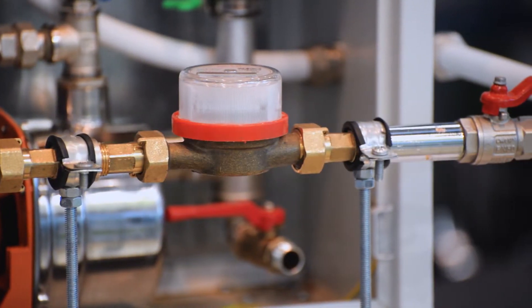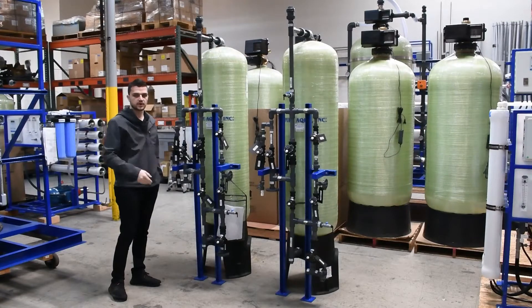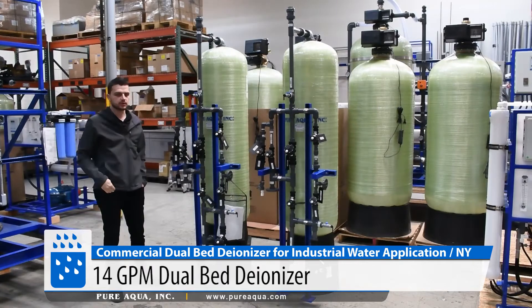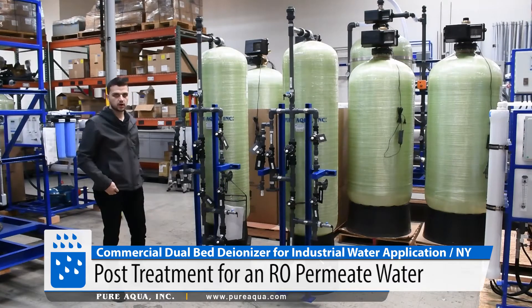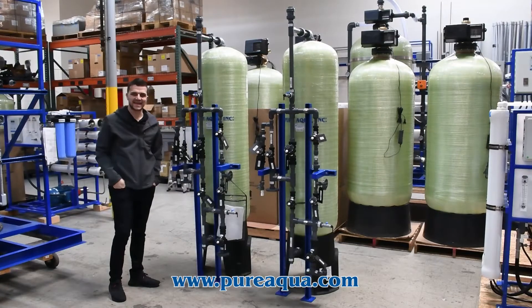As shown here, we're utilizing PVC piping along with air-operated diaphragm valves. The capacity of the system has a peak flow of about 14 GPM with a nominal of 10 GPM. This will be treating the permeate of an RO system and then passing it through these cation and anion tanks.